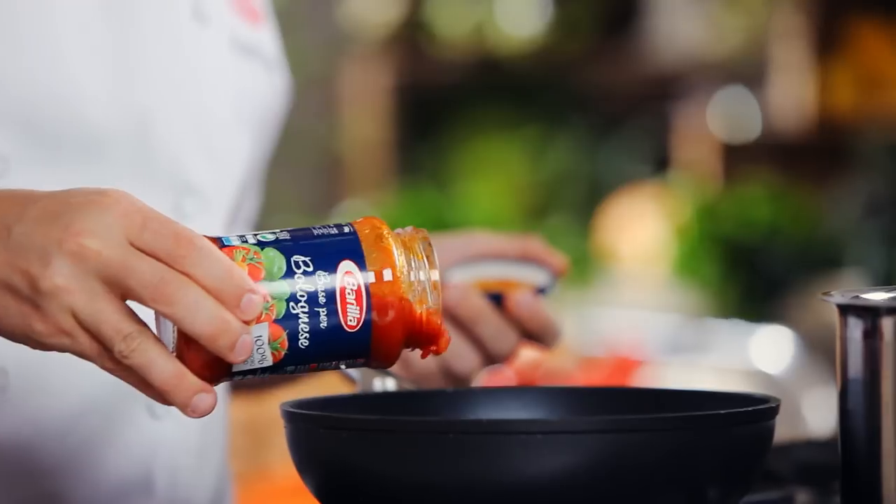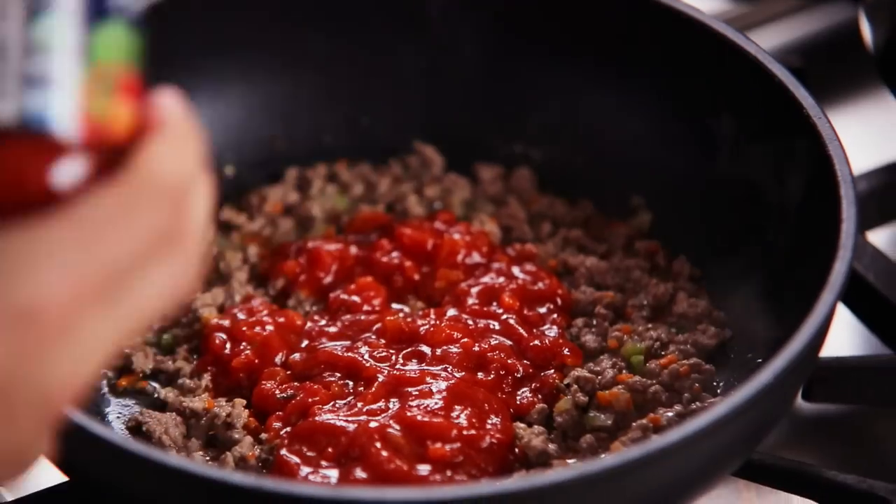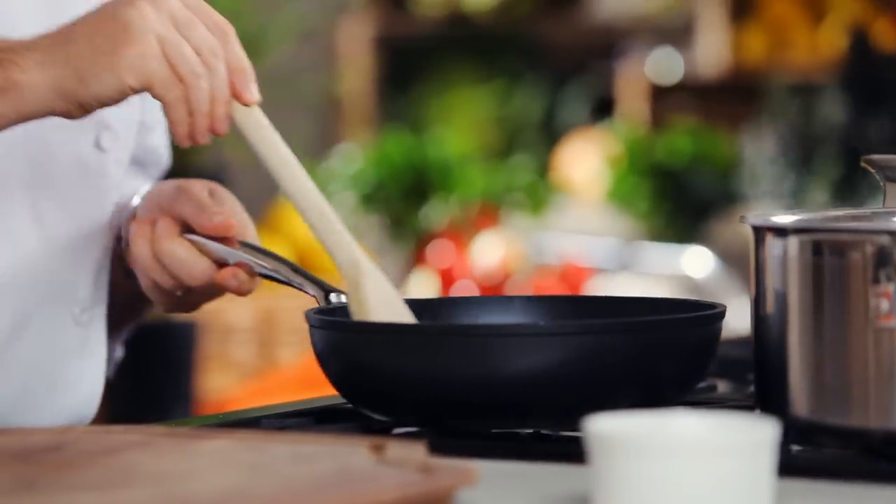Add the Barilla bolognese sauce, which is made with an average of 8 to 10 Italian tomatoes, and bring to a simmer.